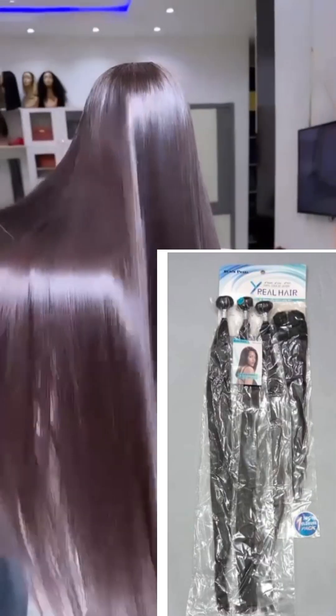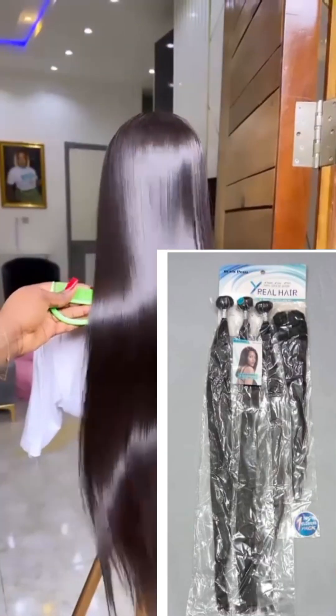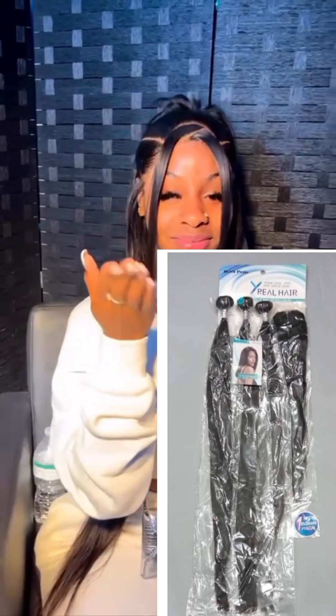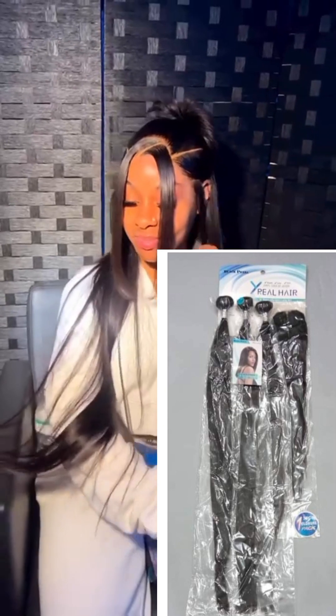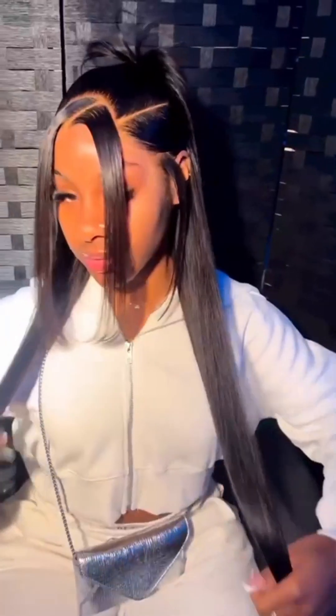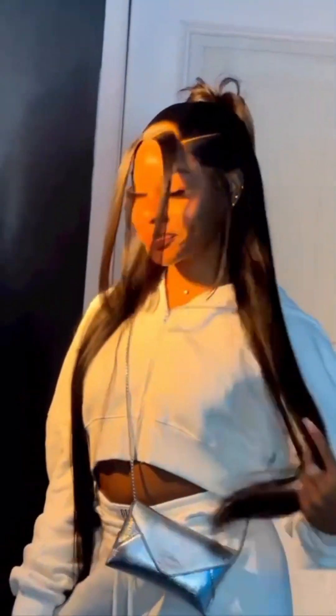The Xreal packet hair is very very soft, very silky, and has good strength. I saw this hair on the streets of Instagram being sold from 50,000 naira to 60,000 naira. Can you imagine how much you will make when you buy 10 pieces of this hair and start selling it on Instagram as well?